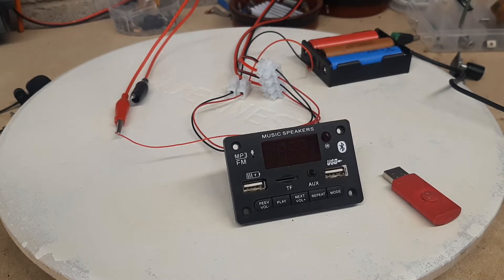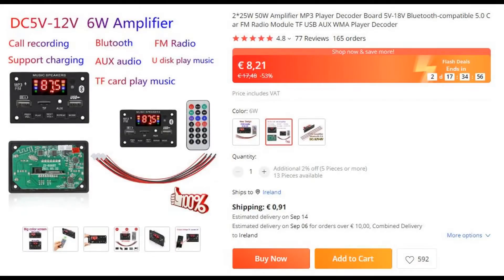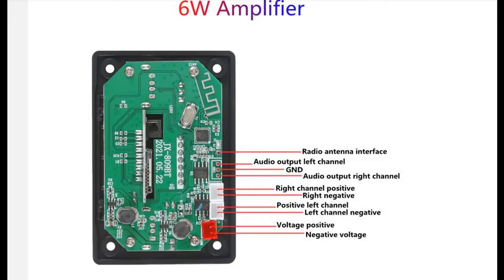Let's first of all have a look at what it says about it on AliExpress, which is where I bought it. It's described online as a DC 5-volt to 12-volt 6-watt amplifier, but it's an awful lot more than that. It's an MP3 player, an FM radio with at least 40 memory slots for different stations, and a Bluetooth module. It also has the 6-watt amplifier built in, and it cost around 9 euros including shipping — but there's an awful lot in it for that.